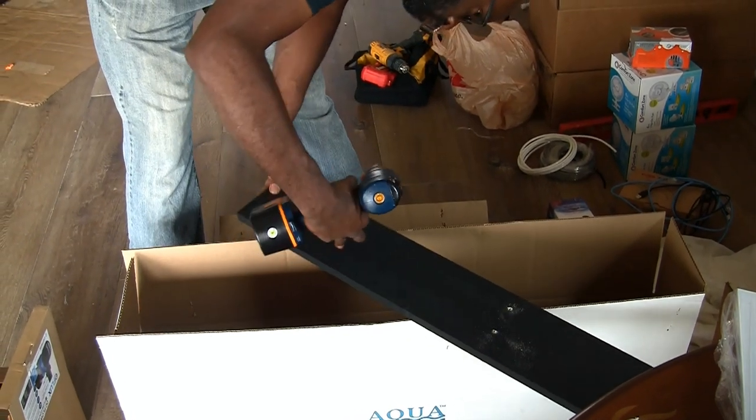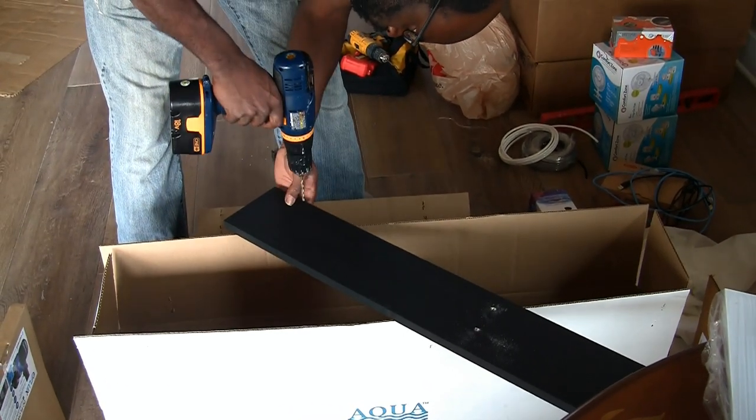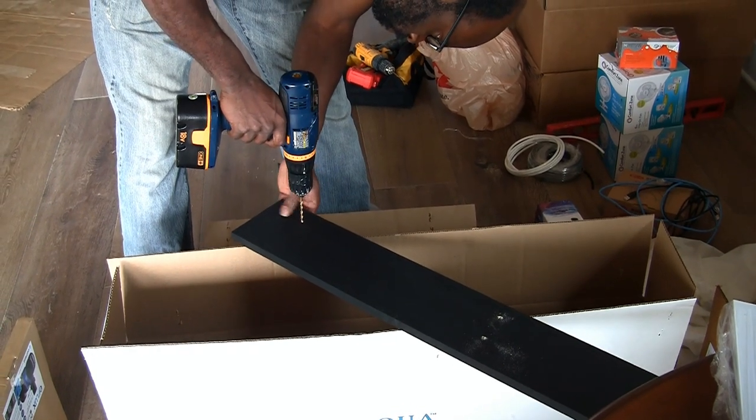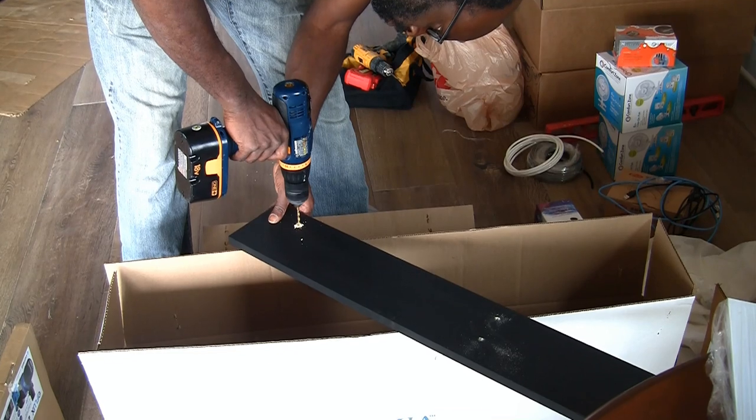With the 2x6 mounting board painted black to match the inside of the stand, Eric has measured and is now drilling the holes so as to mount the board to the inside of the stand.